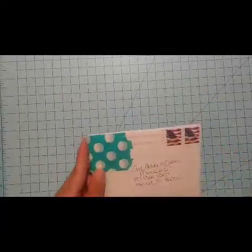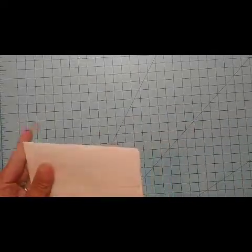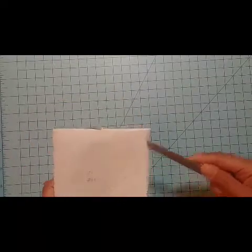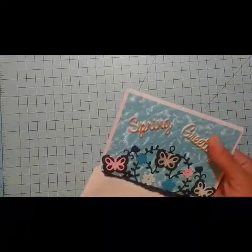Hello everybody! I have an entry here that I picked up in the mail today for my challenge. This one is coming from Sarah. I went ahead and covered her address — she has this really cute stamp address there — but it goes all the way around and shows her information, so I have to cover that. It is very, very pretty and I'm just going to go ahead and open this up.